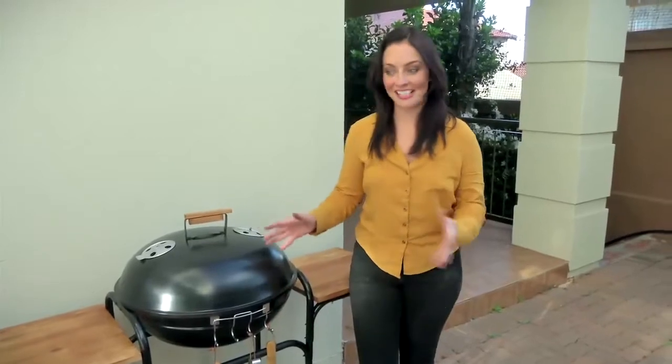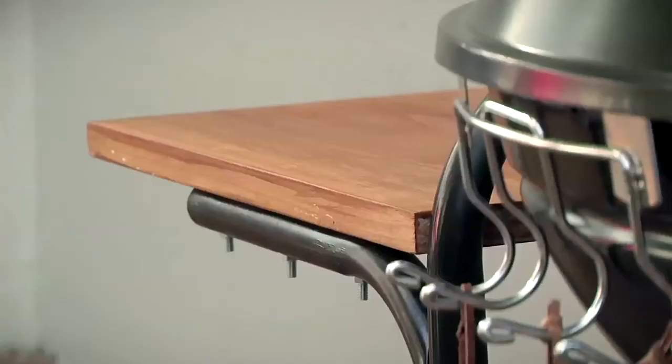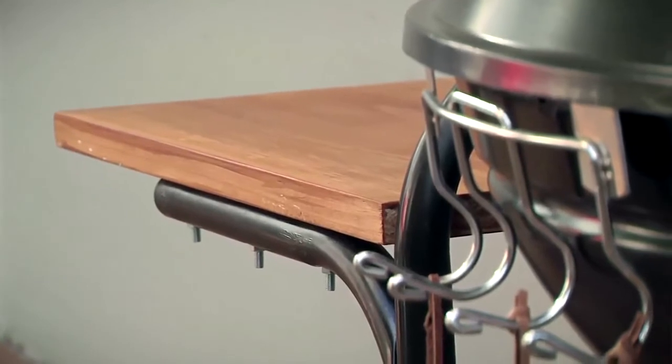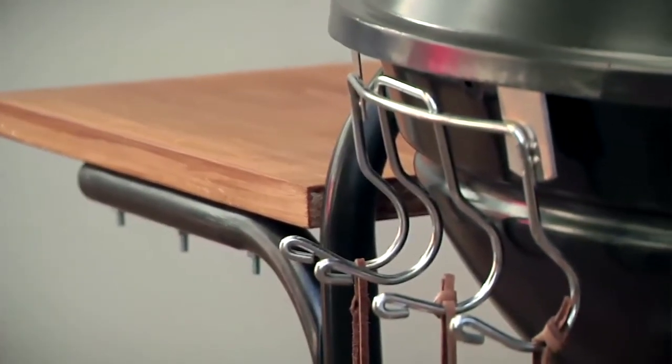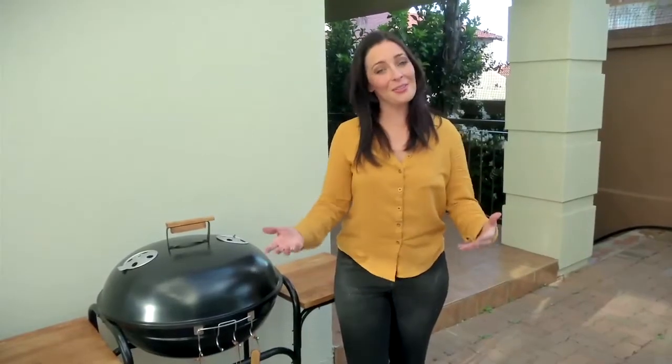Oh my goodness, doesn't it look incredible — the transformation! It looks brand new. Isn't that amazing what can happen when it comes to DIY? I'm telling you, this project is something that the expert griller would just be so proud of. The only thing now to do is to invite those friends and family over for that long awaited braai.